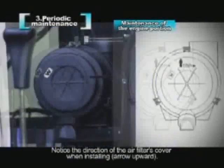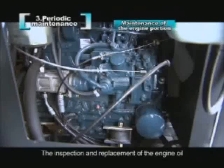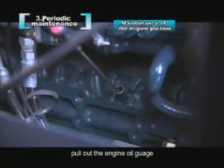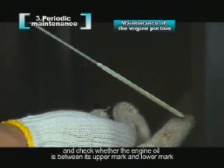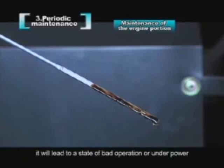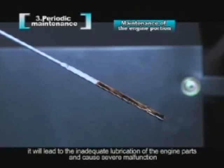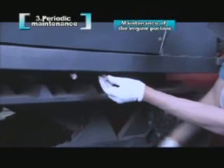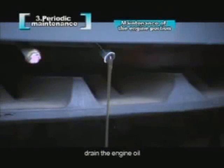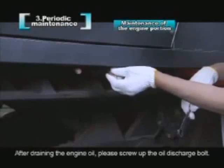Notice the direction of the air filter's cover when installing — arrow upward. The inspection and replacement of the engine oil: please remove the access cover under the driver's seat. Pull out the engine oil gauge and check whether the engine oil is between its upper mark and lower mark. If the engine oil is too much, it will lead to bad operation or under power. If too little, it will lead to inadequate lubrication of the engine parts and cause severe malfunction. When replacing the engine oil, remove the oil discharge bolt on the main frame which is under the engine room. Drain the engine oil. Notice whether the gasket seal is good; if not, please replace it with a new one.